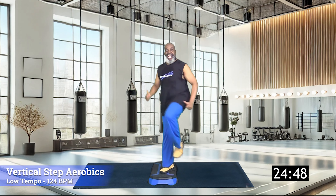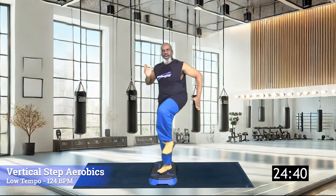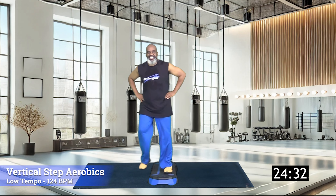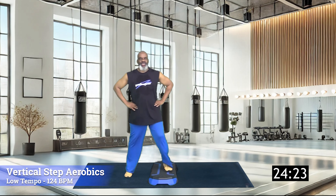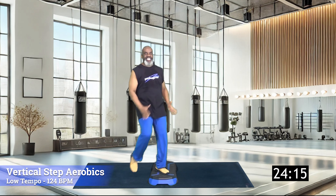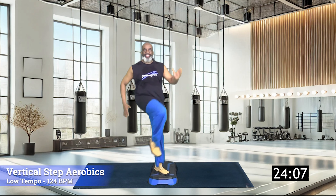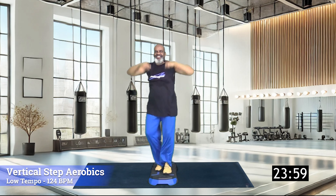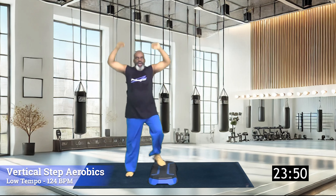Now knee lifts, eight of you. Eight, seven, six, five, four, three, two — back over seven times. Seven, six, five, come on — four, three, two, and one. Tap up, tap down. Lift those knees up. Eight, seven, six, five, four, three, two — over seven times. Seven, six, five, four, three, two — one tap up, down.